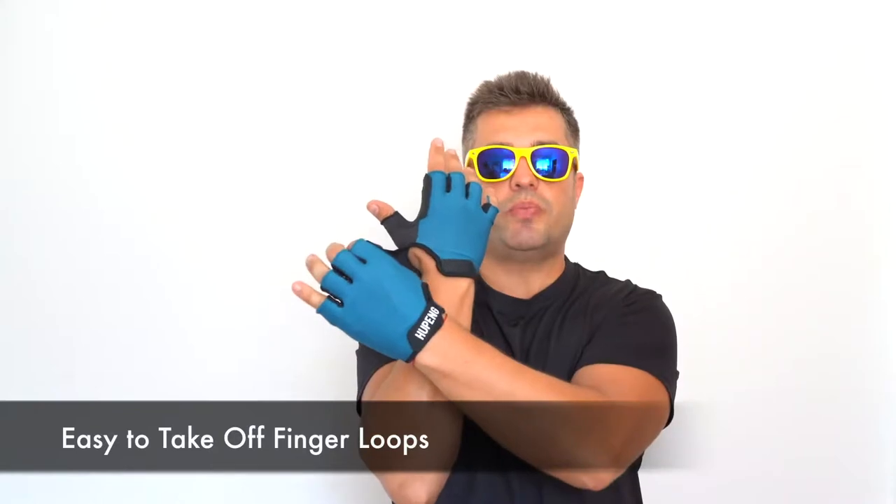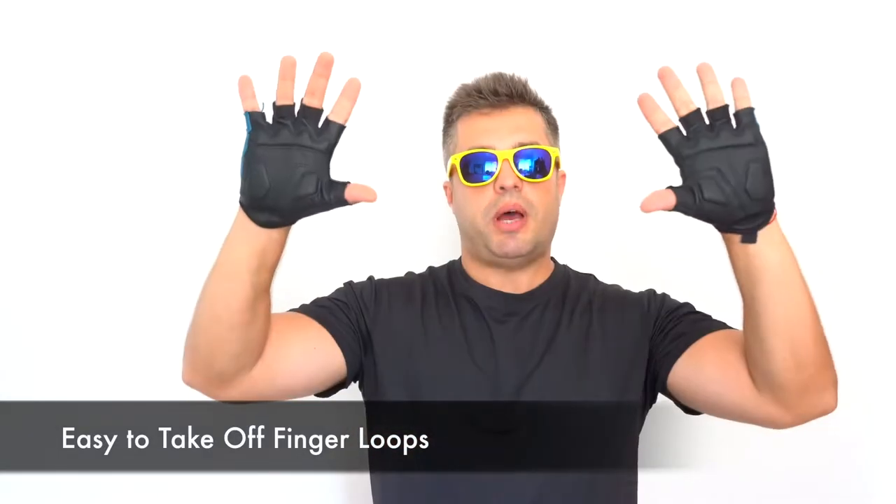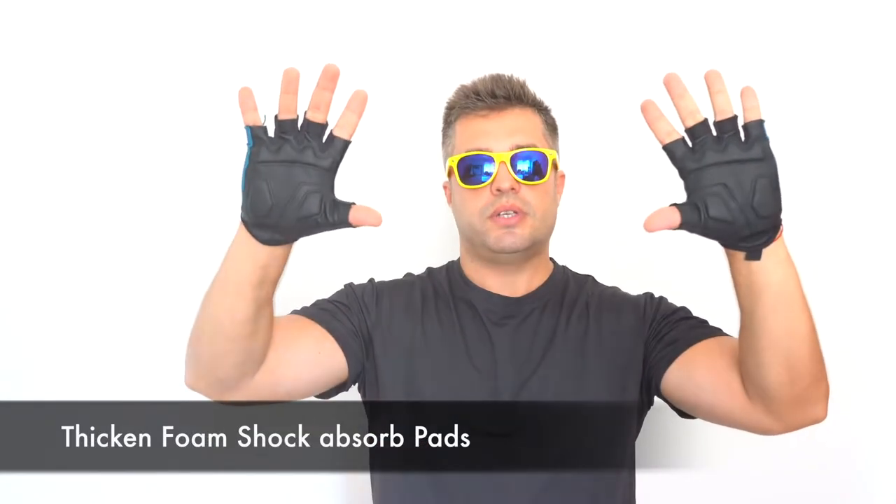The loops at the top are super easy to remove. Soft absorbing thumb towel gloves with a larger terry cloth area than other bicycle gloves will help you efficiently wipe off your sweat.